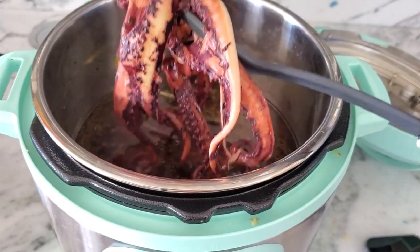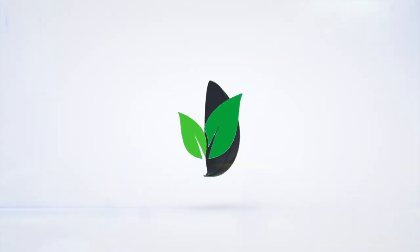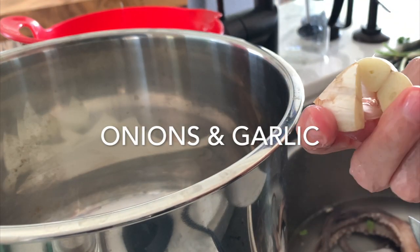Did you think it was impossible for you to cook an octopus? Well, check this out. Eat delicious and lose weight with Chef Pachi. Easy, delicious, and tender octopus in one pot.